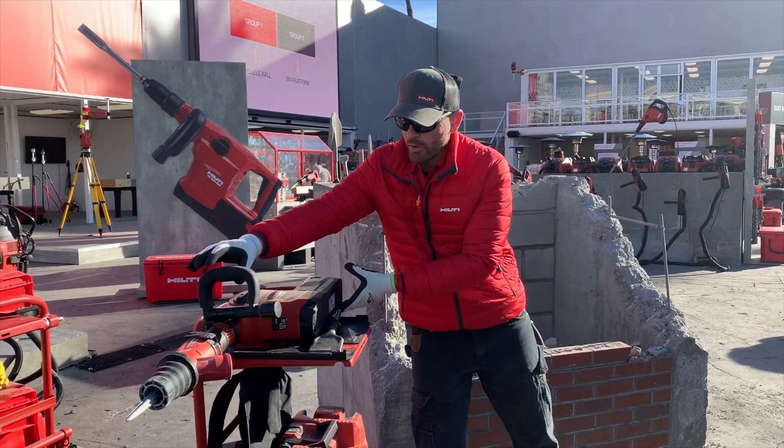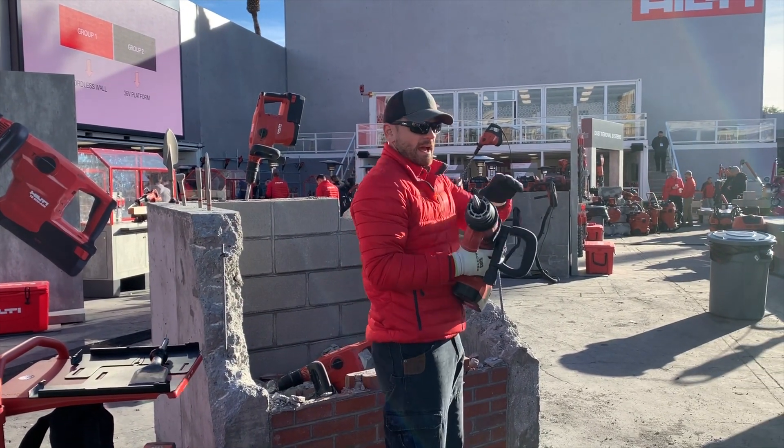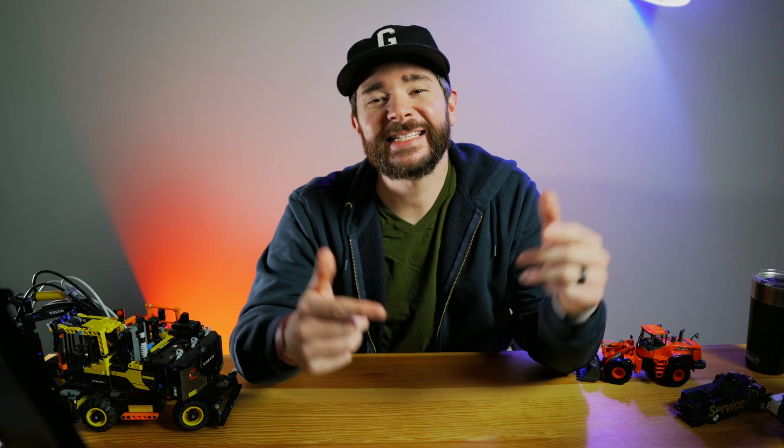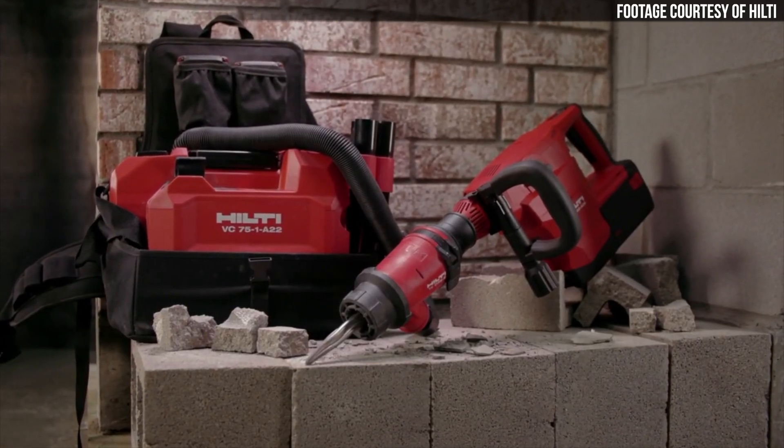At the recent World of Concrete 2020 show in Las Vegas, Hilti introduced what it is calling the world's first cordless breaker. I'm Wayne Grayson. Welcome into Equipment World, where each week we bring you new videos on the latest in construction equipment, work trucks, and pickup trucks. In today's video, we'll be giving you all the details on the new Hilti TE500-A36, a tool that makes you more mobile while doing demolition work, and also includes a cordless dust collection solution.